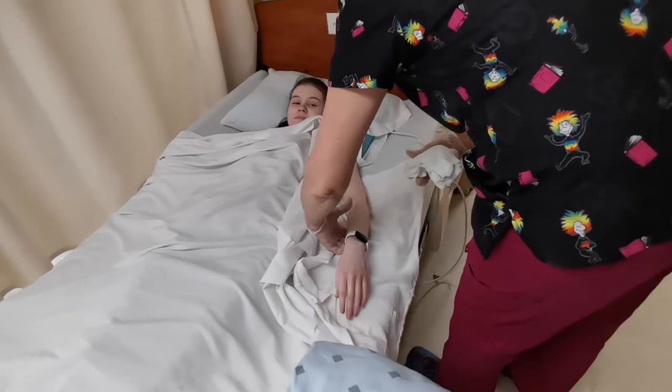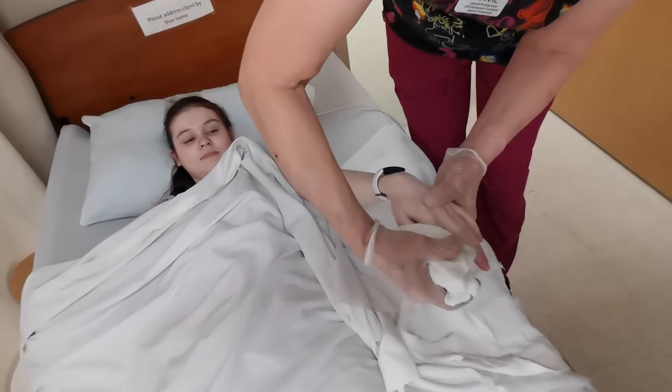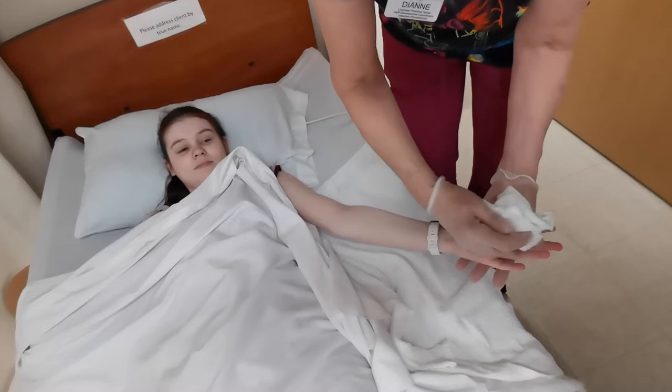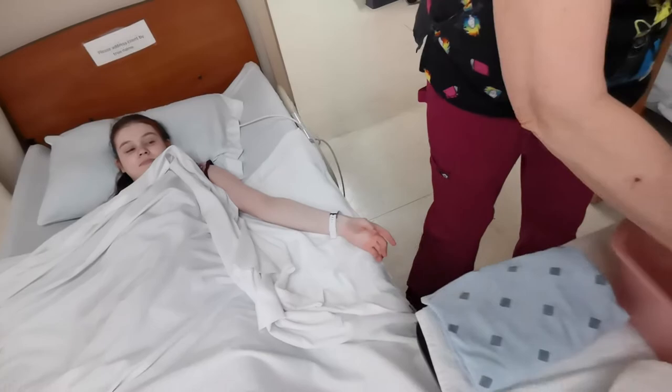I'm going to add a little soap to my washcloth and spread it around. I'm going to support her arm and start at the top of the shoulder, coming straight down. I'm going to clean in between all her fingers and make sure I get her fingernails as well. Flip her hand over and go up her arm, making sure I get her armpit last — because that's the dirtiest. Put the dirty washcloth aside.